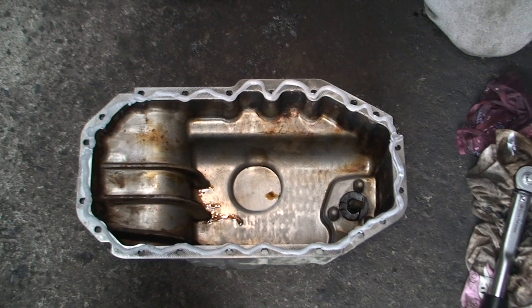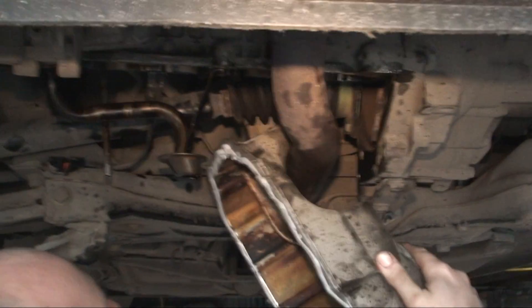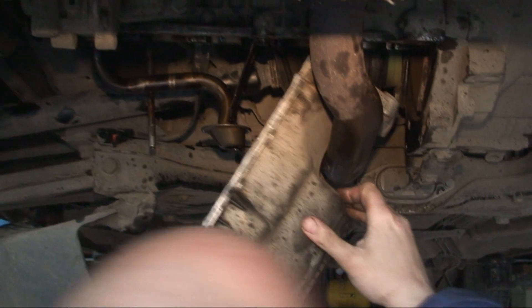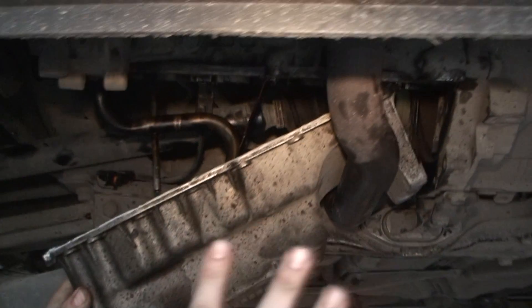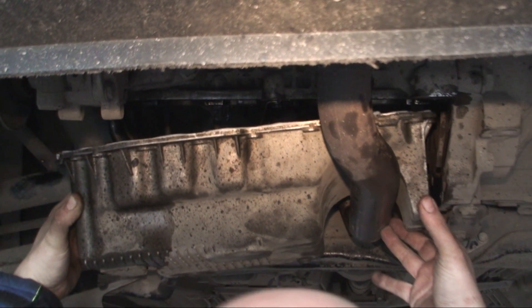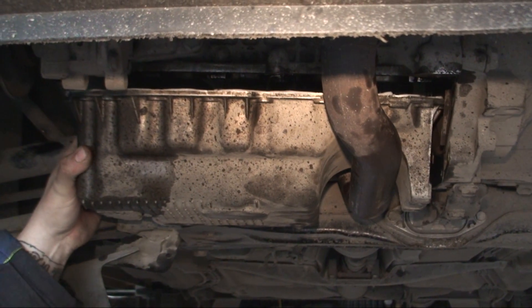Now, that's the easy bit. The next bit is to get this up and on it without taking the sealer off. Hopefully we can do this — putting a sump on without taking off any of the sealer. At the minute I haven't taken anything off, which is great. Take your time.